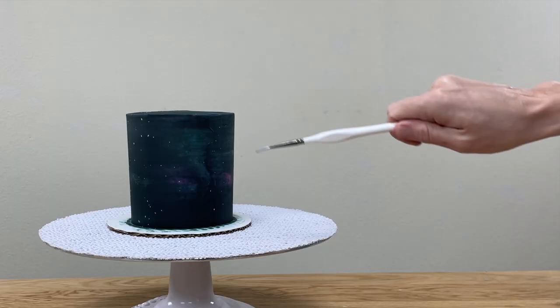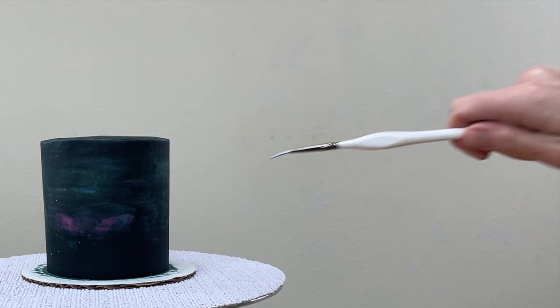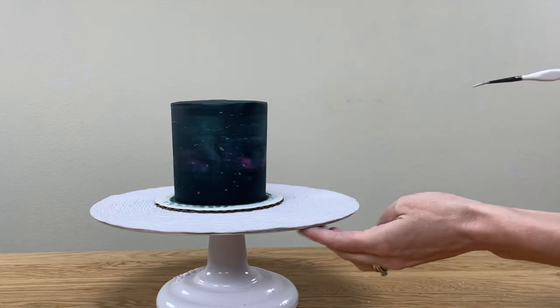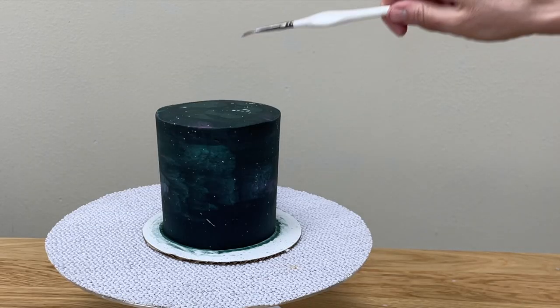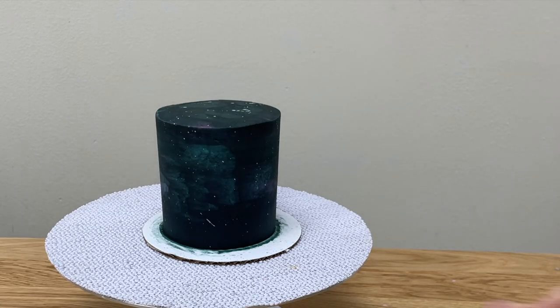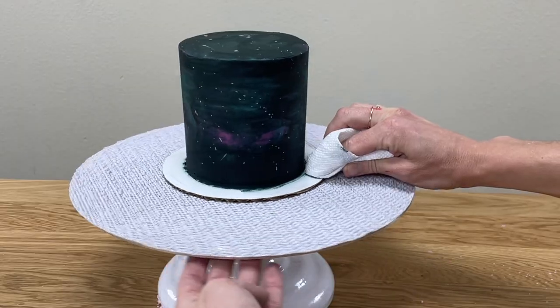If you don't use that extra finger, the motion is a quick flick — how you would cast a spell with a magic wand. You can use white icing colour for this instead of silver paint. Remember to do this on the top of the cake as well. Wipe any smudges of frosting or silver paint off the cake board using a paper towel wrapped around your finger.